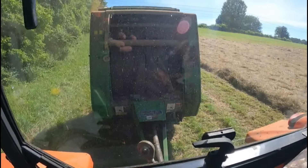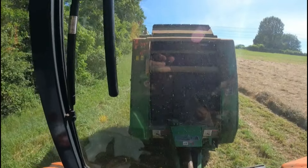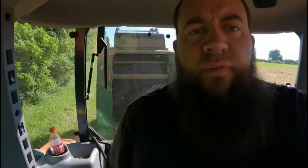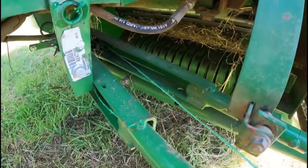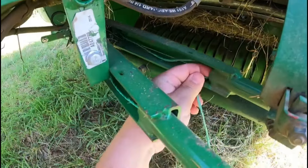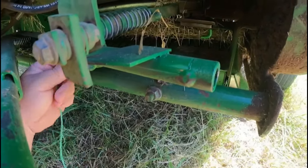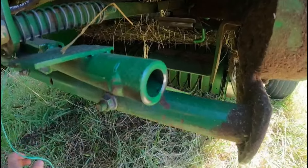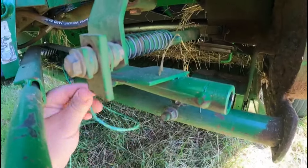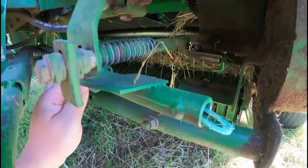Not sure why the left side wasn't tying — oh, the twine broke. So now I've got to get out, spit this bale out, and figure out why the twine broke. That's what it is — it just came out of the hand room here. No big deal. There we go, got it fixed.